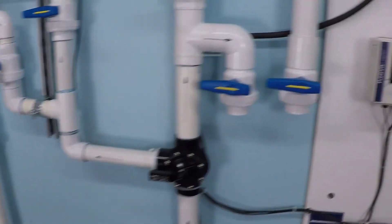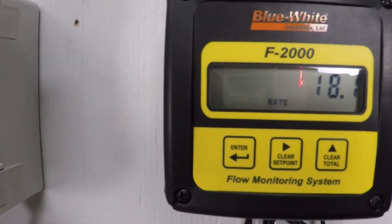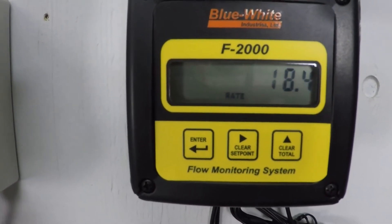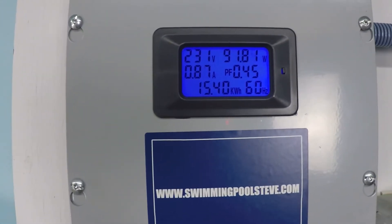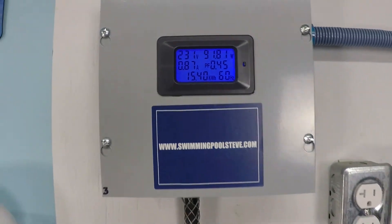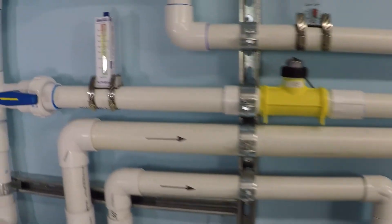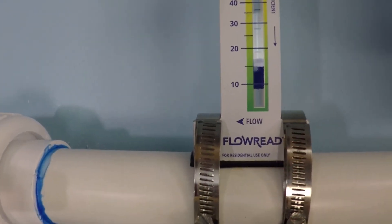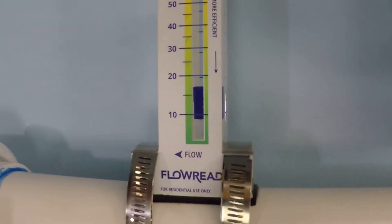At 750 RPM, we're at about 18 to 18.5 gallons per minute, 91 to 92 watts, still at only 0.87 amps. If you have an analog flow meter, you would read it at the top of the float — I would read this one at about 18 gallons per minute.